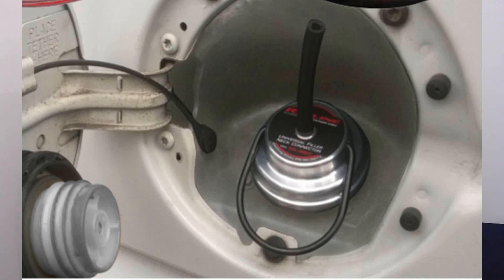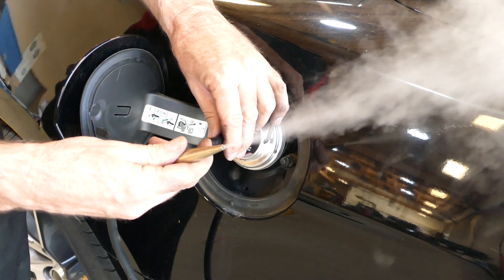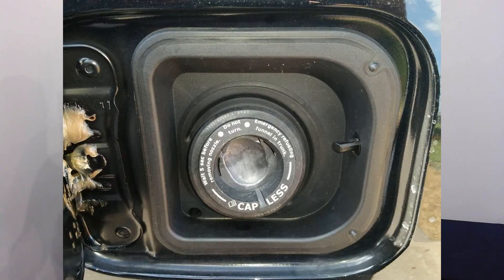After connecting the EZ EVAP to the vehicle filler neck, connect your smoke machine to the hose here and you can begin testing the EVAP system. The EZ EVAP works with almost every vehicle, including those with capless filler necks.